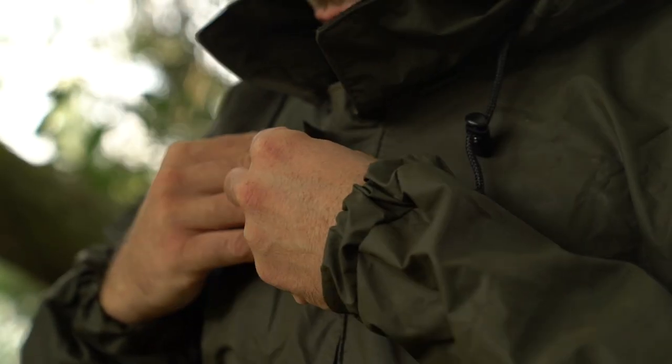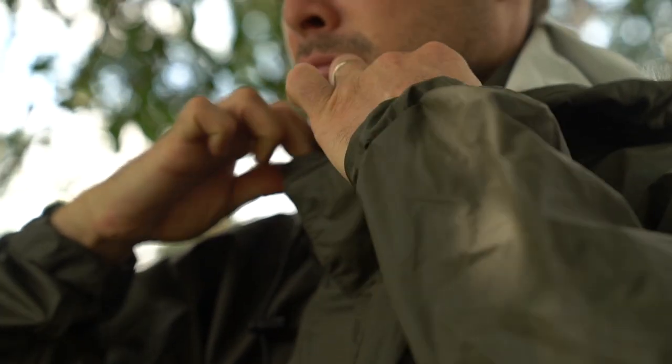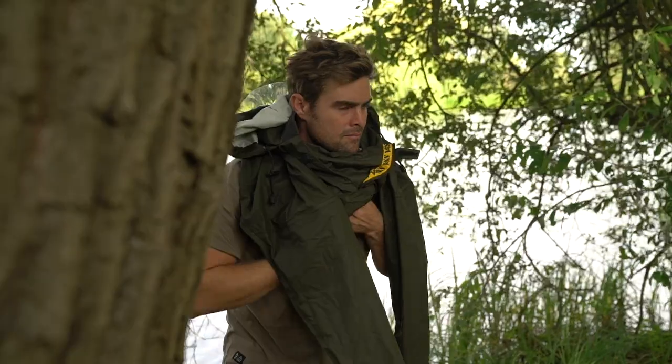So this is the Vastex 175 Smock, which is waterproof, windproof and breathable, meaning that I actually use this all year round.